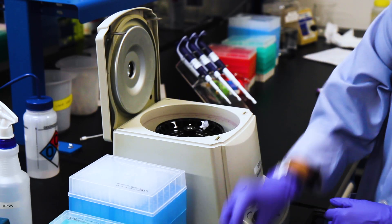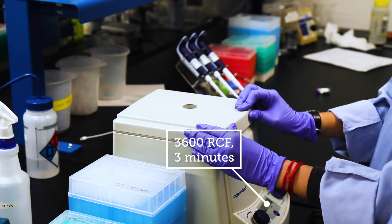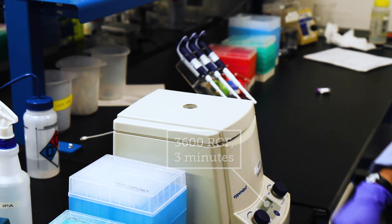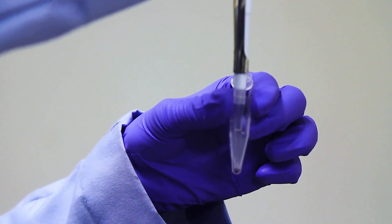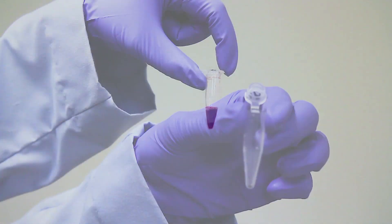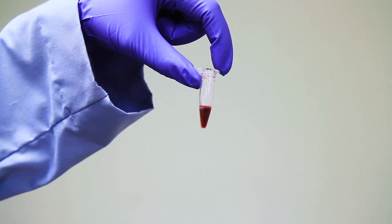After 30 minutes blocking, centrifuge at 3600 RCF for 3 minutes. After collecting a pellet, remove the supernatant and resuspend with however much conjugate diluent buffer is needed to achieve your final concentration.